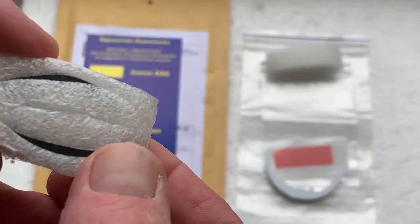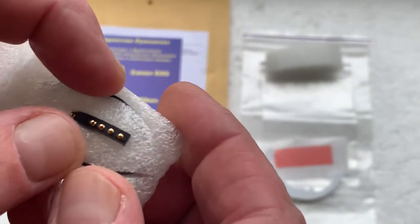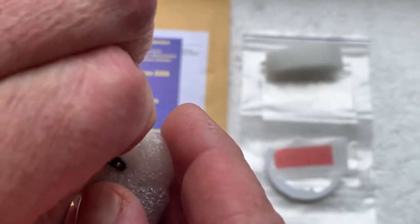And this is a special plate for installing the chip on an adapter without a place for the chip, or on lenses without a place for the chip.